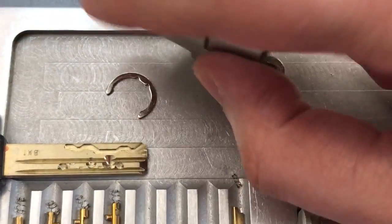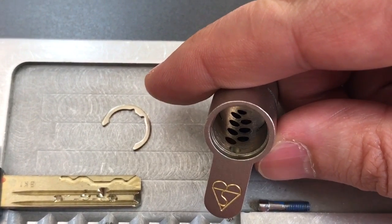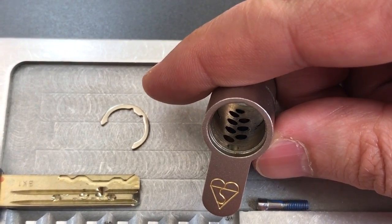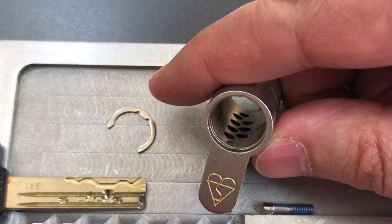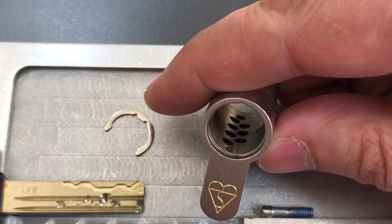Moving over to this core, you can see we have some drill protection up front, and then you can see those seven pins drilled at angles behind it.